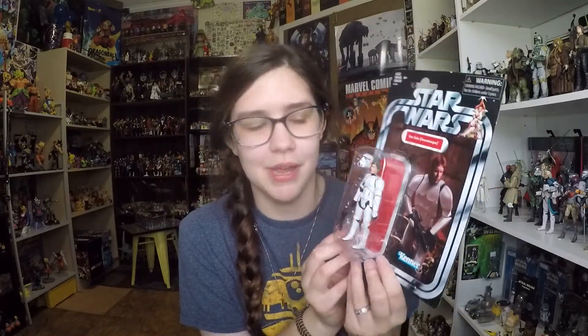Let me go ahead and open this guy up for you. Hopefully I'll find another one and maybe keep him in package. I don't know, it's less important to me nowadays. But I'll go ahead and open him up and give you guys a closer look.